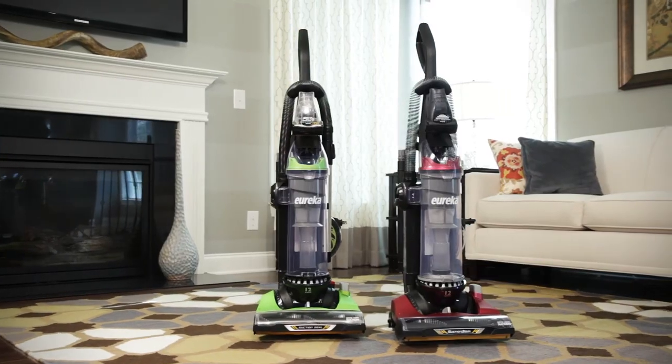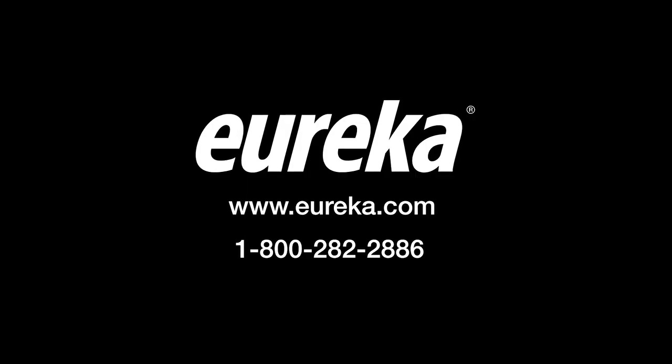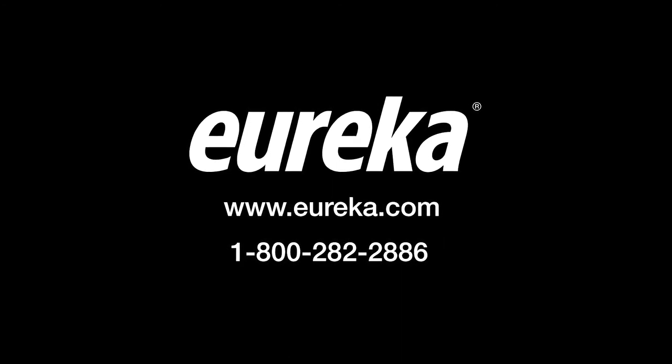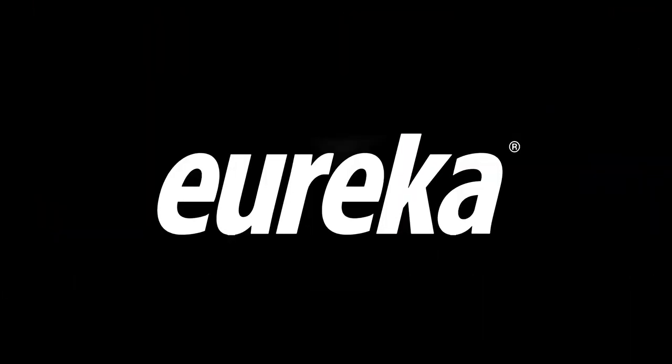If you have additional questions about assembling your new Eureka Suction Seal 2.0, please refer to the Owner's Manual or contact our Customer Service Helpline at 1-800-282-2886. We hope you enjoy using your new Eureka Suction Seal 2.0 vacuum cleaner.